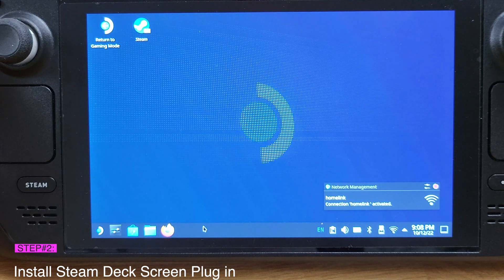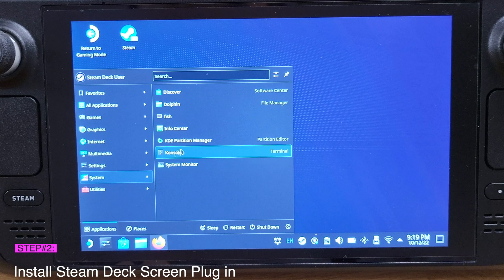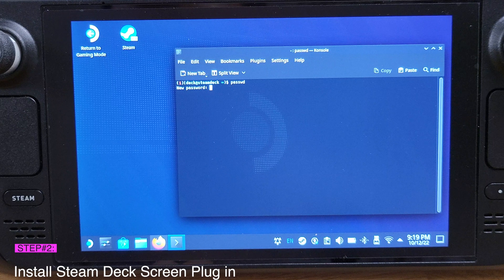We are now in Desktop Mode on the Steam Deck. Click the Start menu, and under System, click Console. Once the console is open, type 'passwd' and hit Enter. You are now required to set up a password — make sure you remember it. It will not show anything while you are typing. Hit Enter after typing your password, then retype it and hit Enter again. You should see 'Password updated successfully.'